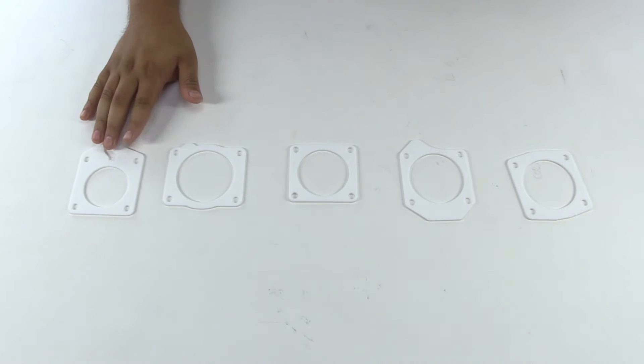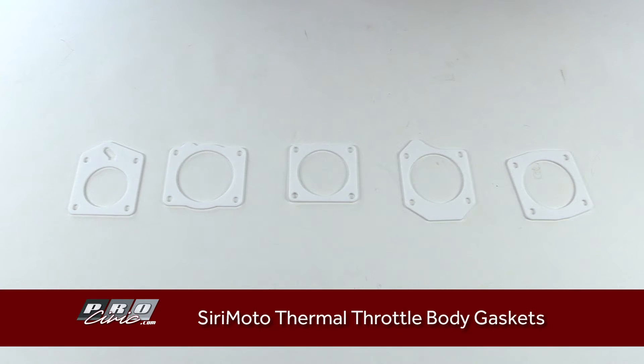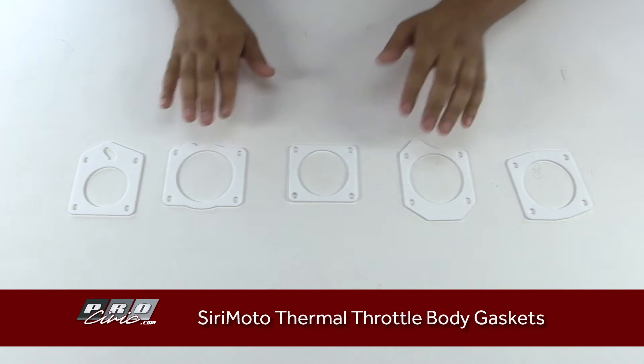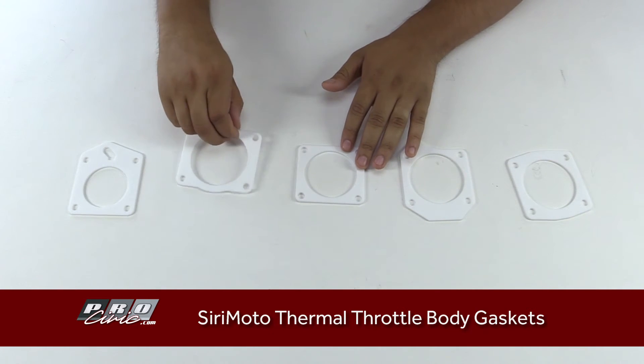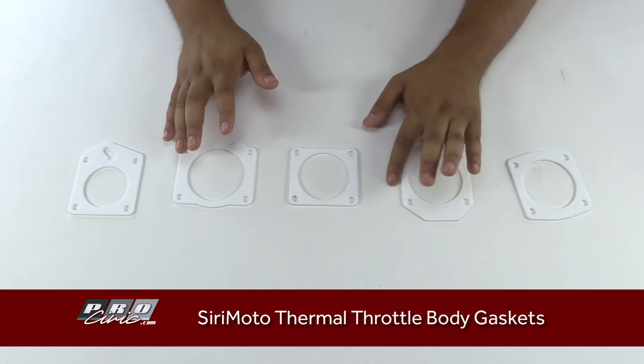These are our Serimoto throttle body gaskets — thermal throttle body gaskets. They're basically made out of state-of-the-art material, they'll be extra long-lasting and pretty much reusable.